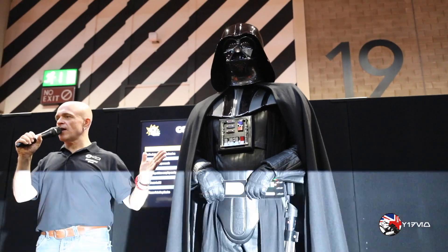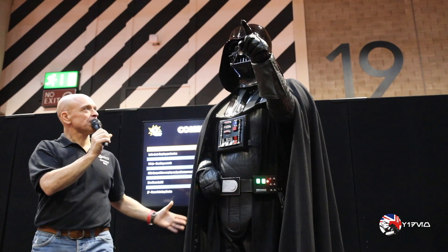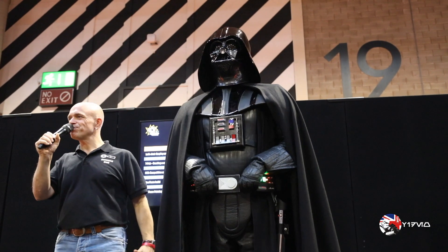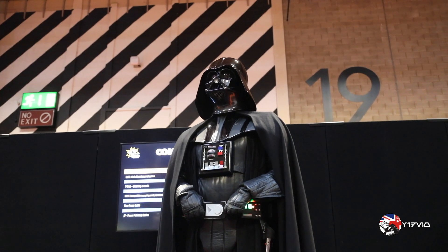I'd like you to give a round of applause to Lord Vader. Lord Vader, may they sit down. Are they allowed to sit down, Lord Vader? You may sit down. Thank you very much. He gets very cross — I dare not upset him.